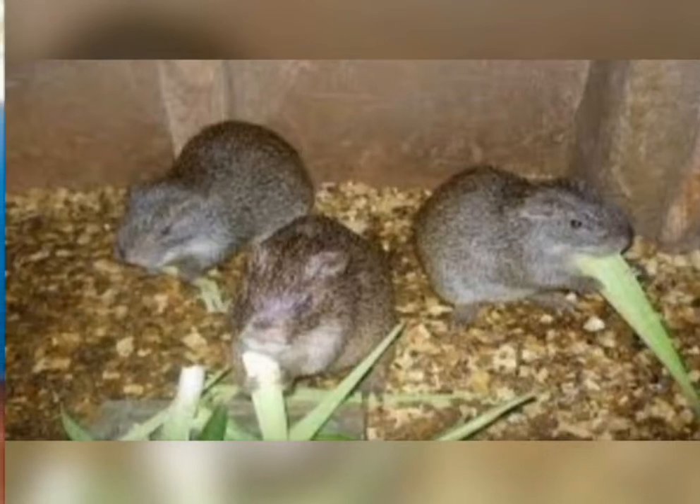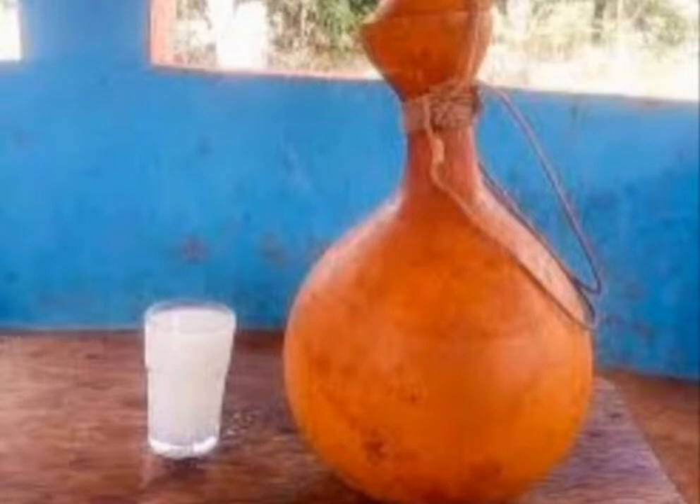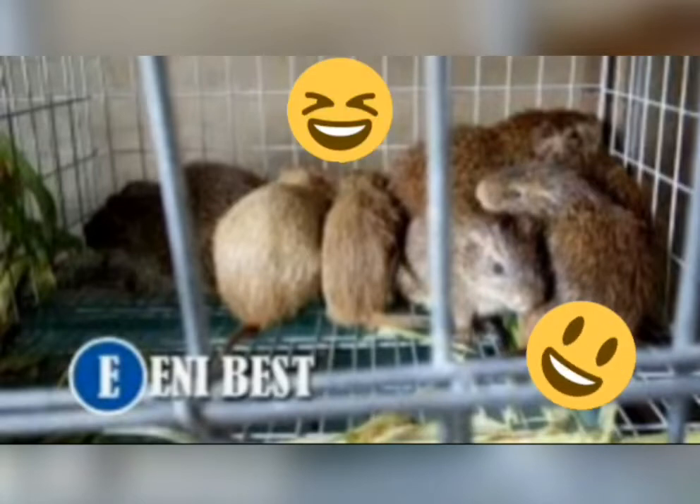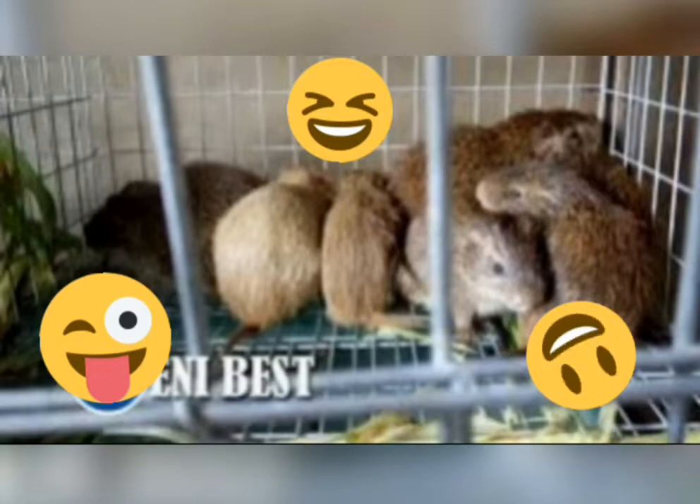If you don't catch them it will surprise you — grasscutter loves palm oil, they love drinking palm oil. You can take them peacefully to your cage. They will wake up in the cage trying to escape, but no way, they can't escape. I'm sorry for laughing, it is funny to me.